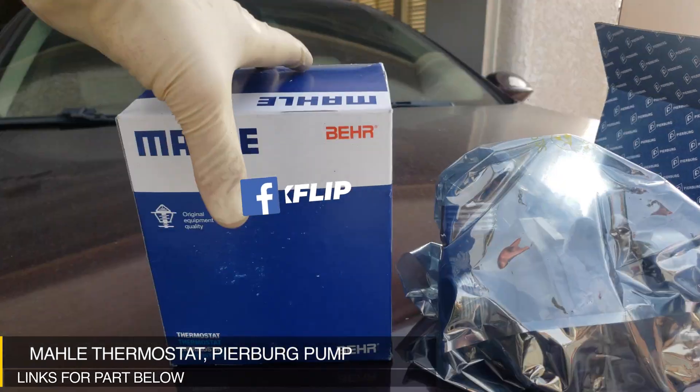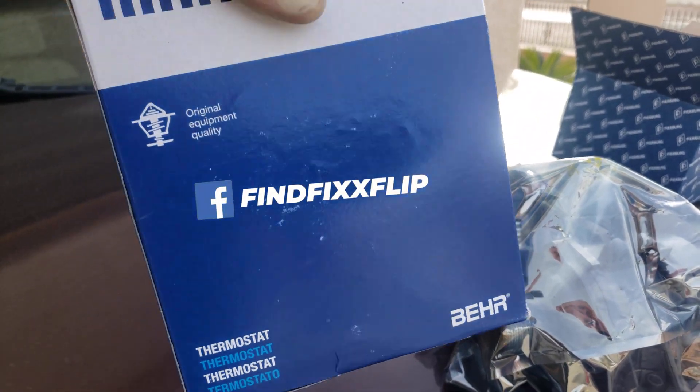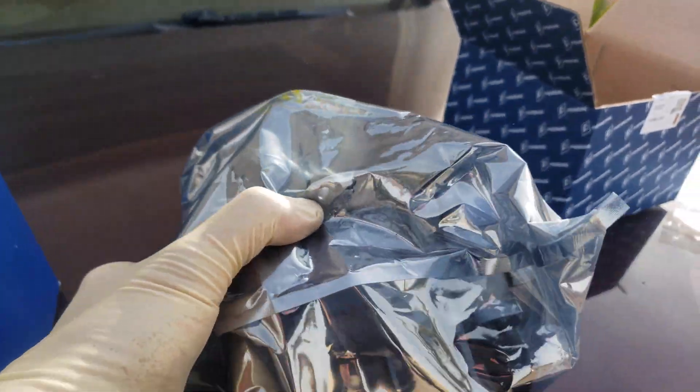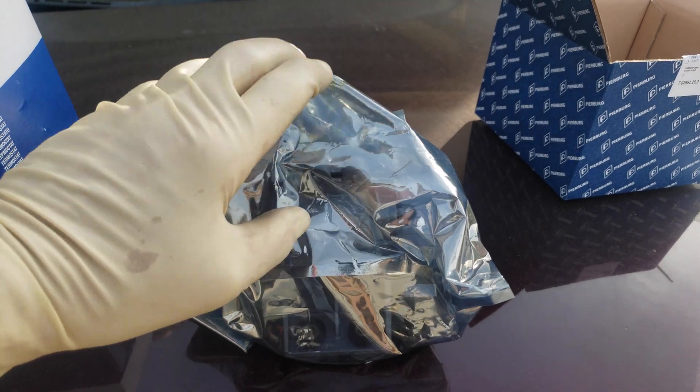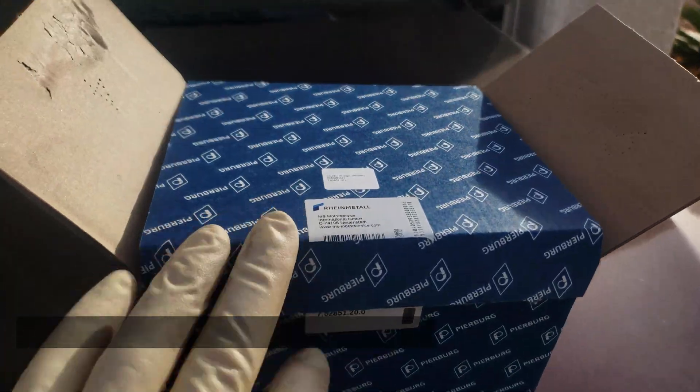Here's the parts that we're going to be using. I got a brand new Mahle thermostat. I bought this on Amazon, but it's legit. Same thing with this one — Piersberg, brand new in the package. It's about 320 bucks. Comes with the bolts and it's got really good reviews, and it's legit.